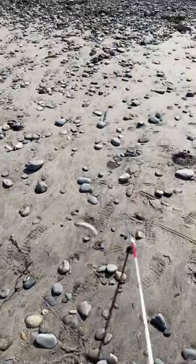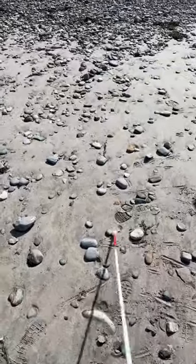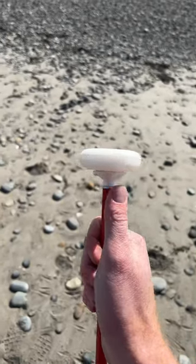Here we have a marshmallow roller cane tip that rolls left and right. Over the small rocks it does a good job, but over the big rocks it gets stuck.